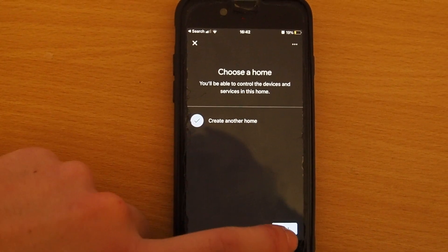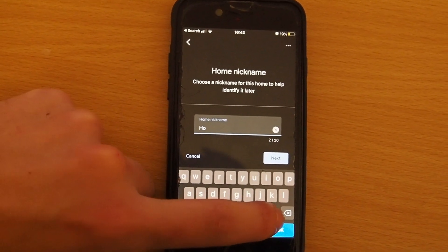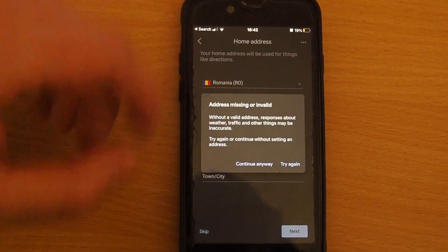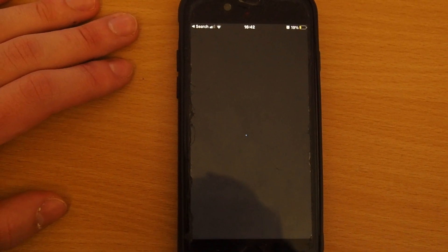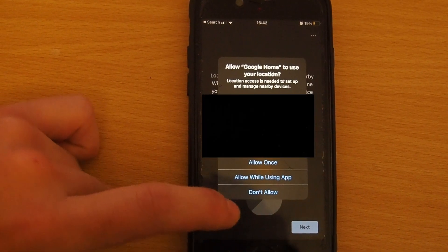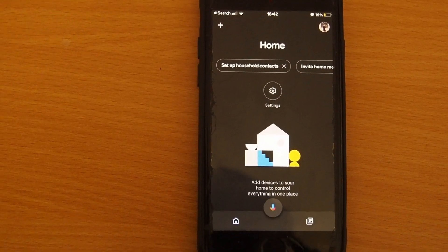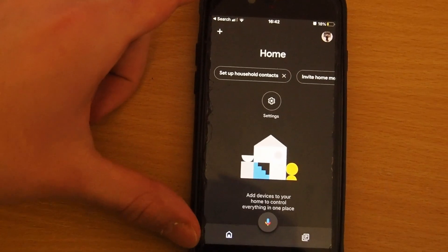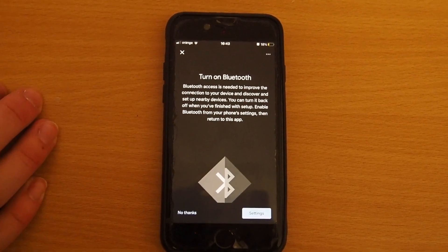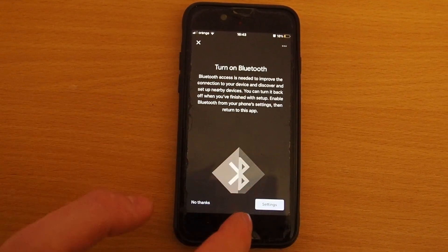You can create another home if you haven't done one. So I'm just going to name this 'home' — simple as that. You can name your home the way you want. I'm going to skip the address part and continue anyway. I won't allow the address to be seen. Now I will add a new device. I had to turn on location. Afterwards I completed all that data, and now it says to turn on Bluetooth, so I'm going to turn on Bluetooth as it says.